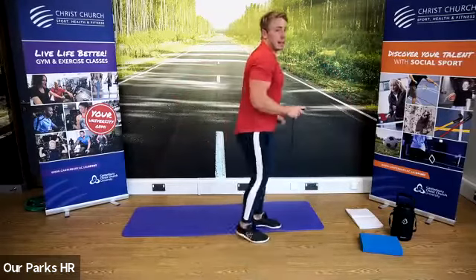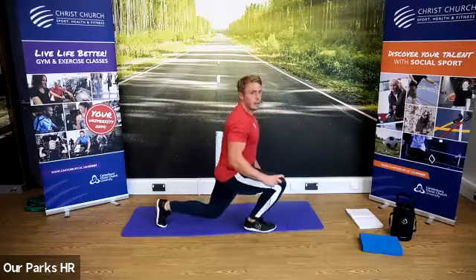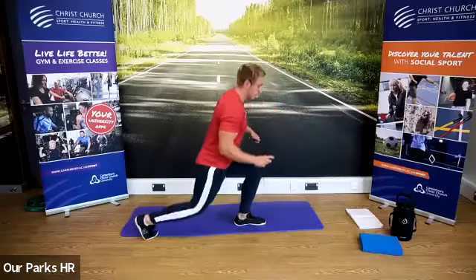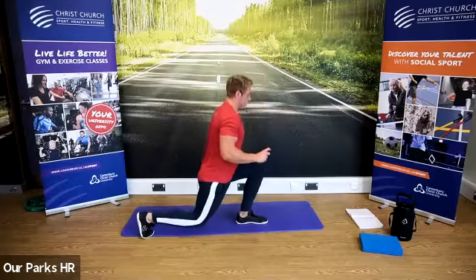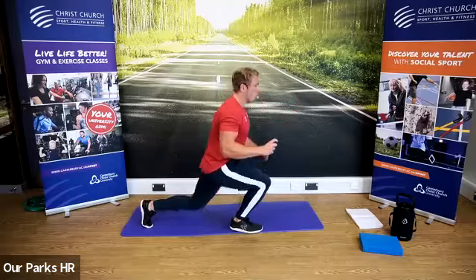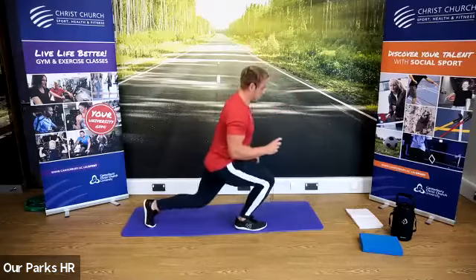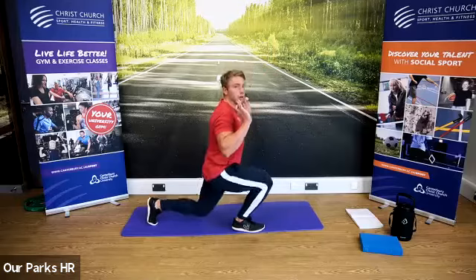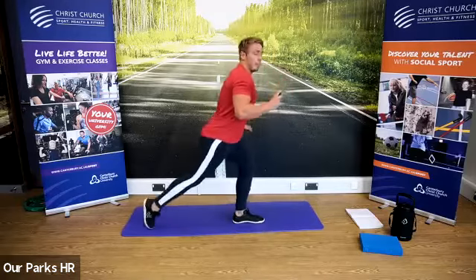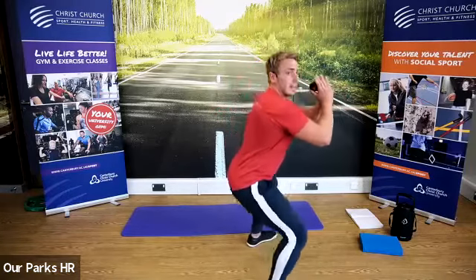We're going to reverse lunge now — lunging back, down, up, change sides. Brilliant. Don't worry — after the next one we're halfway on the exercises, doing pretty well. Ten seconds to go. Keep that posture good — shoulders back, head up. Feet outside shoulder width. Three, two, one — sit down. Into that squat position. Shoulders back, core tight, head up. To make it harder you can always bring your arms above your head — tests a little bit more mobility as well.